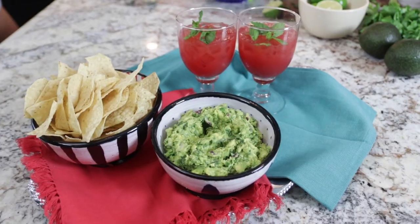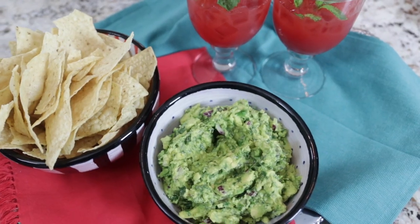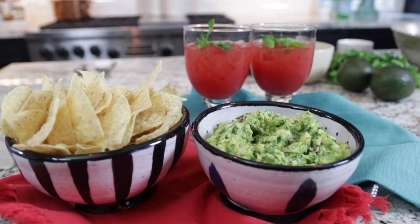I like to serve the guacamole with lime chips, and it's just the best thing ever with the watermelon lime spritzer — a great menu for a summer cocktail party. I think your guests will love just these two things. If you like this video, be sure to give me a thumbs up, subscribe to my channel, and go to www.crazyblondelife.com for more food, fashion, and fun. Happy summer everyone!